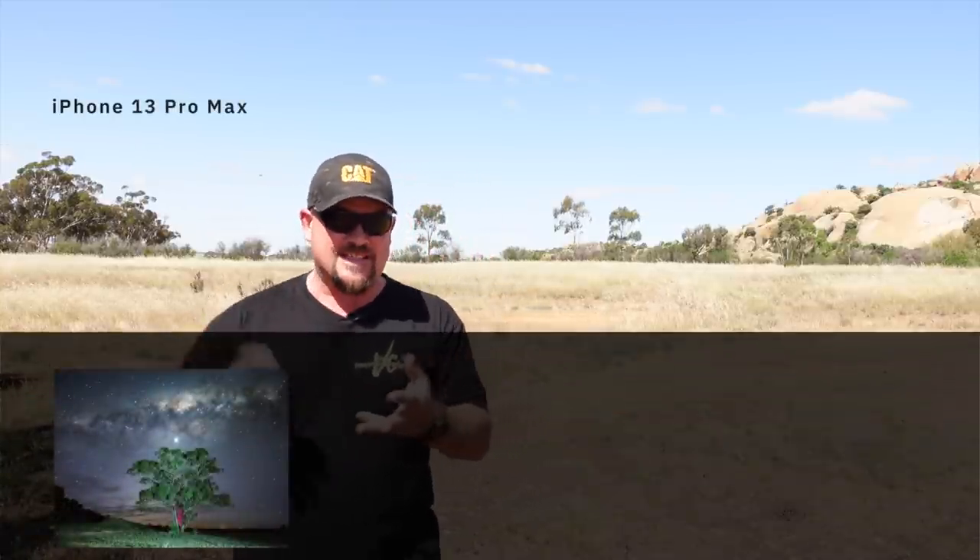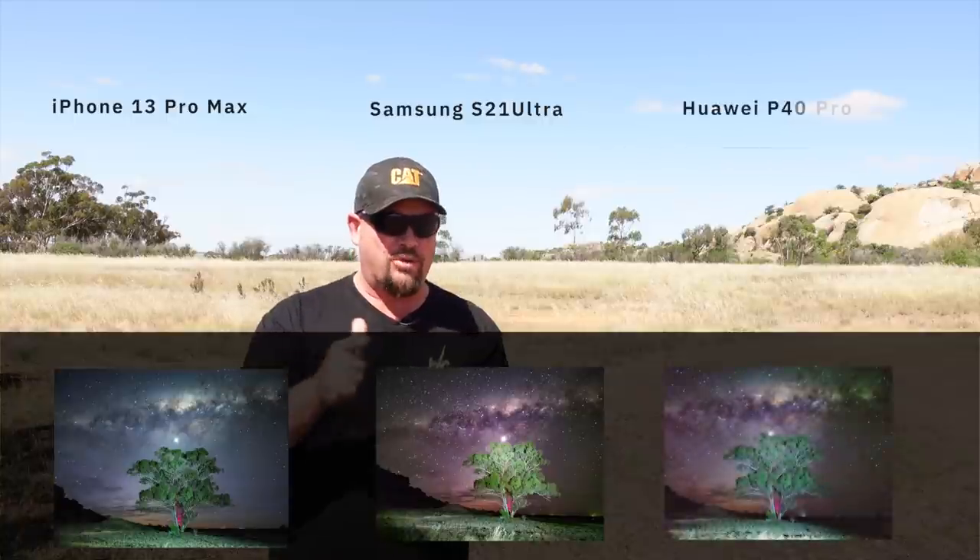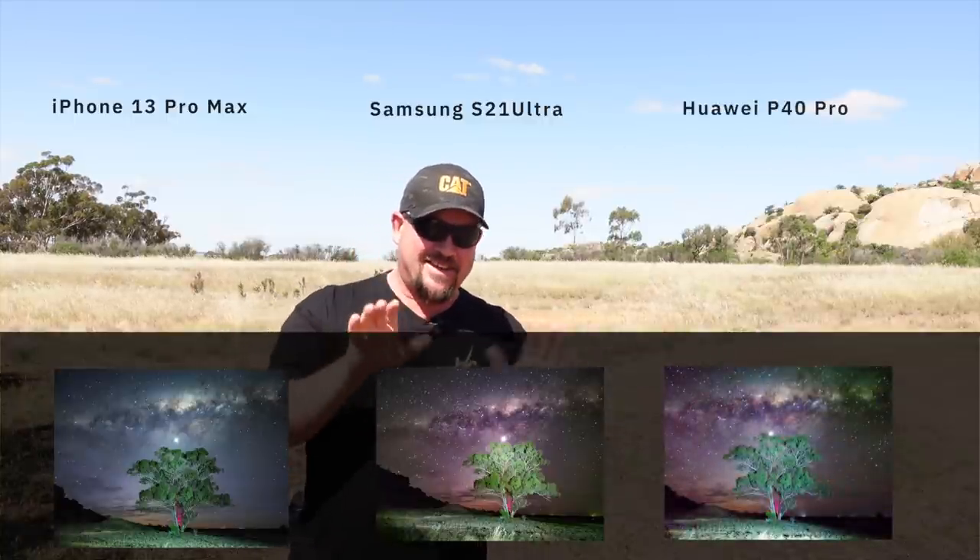G'day guys, today we're out here at Mount Hope. What we're going to do is put the iPhone 13 Pro Max up against the Samsung Galaxy S21 as well as the Huawei P40 Pro. We'll do all this before the Pixel 6 comes here — in the next few days I'll show you what that's going to do too.